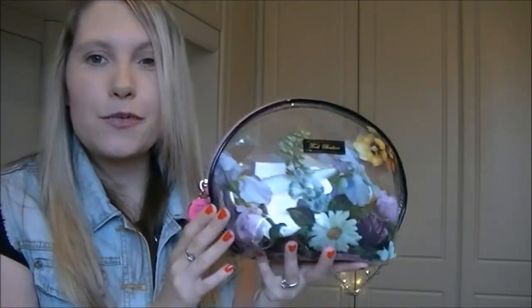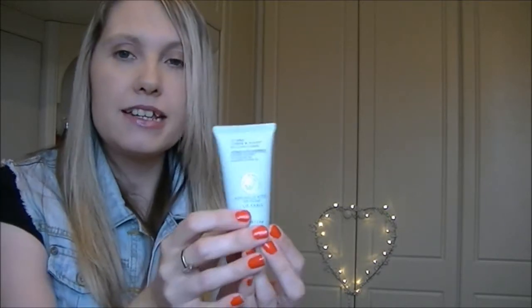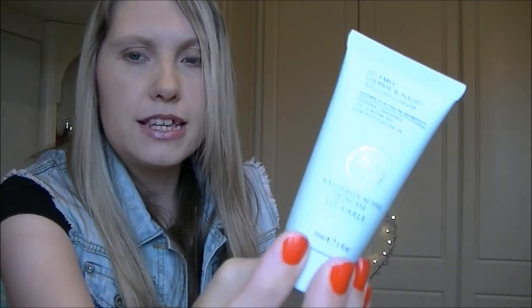Let's have a look at what I'm taking with me. First up for cleansing, I'll be taking my mini Liz Earle Cleanse and Polish — you'll have seen this in my monthly favorites video. I like it because it does a great job of cleansing and it also has little exfoliating beads. You basically pop this onto your face dry and rub it in circular motions.